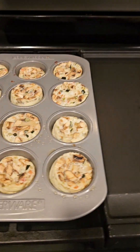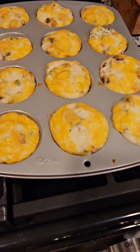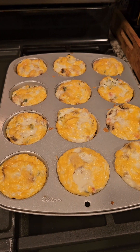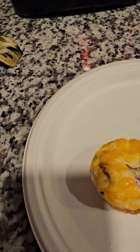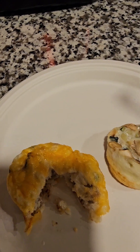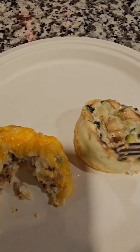They're starting to deflate a little bit, and I'm gonna get one of each and show you what they look like on the plate. They pop right out of the tin. This is the one with the sausage — the chicken sausage at the bottom — so good! And this is the veggie one.